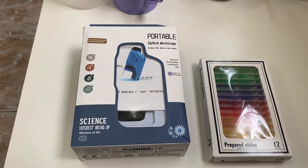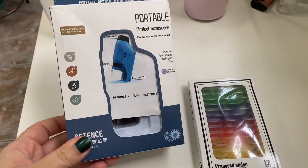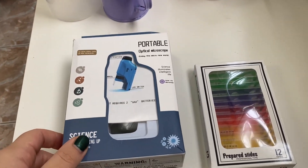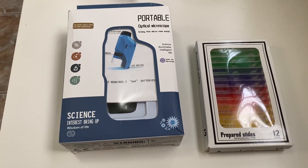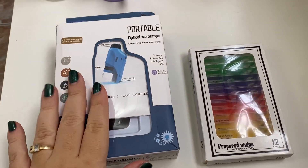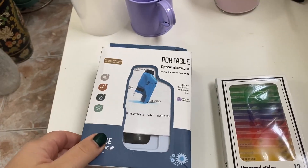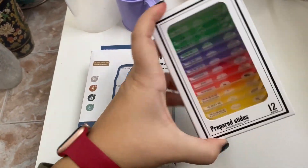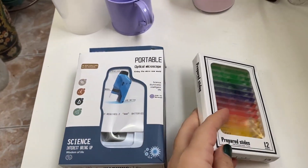In today's video we will be testing this portable microscope that I got from AliExpress. I got it for $15, but it also had a $2 delivery fee, so $17 total. As you can see it's a small package, and these are prepared slides with different samples that I can use with the microscope.